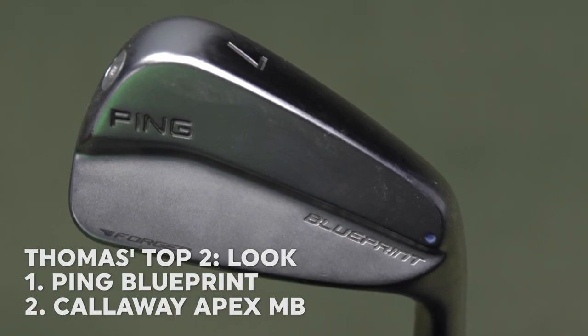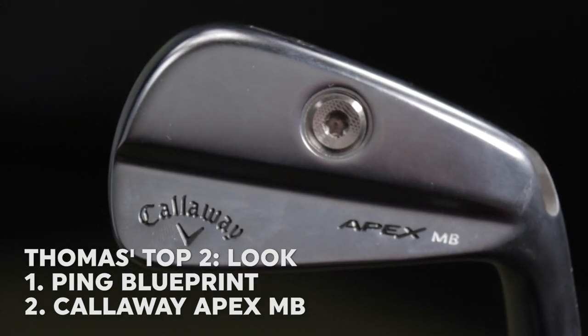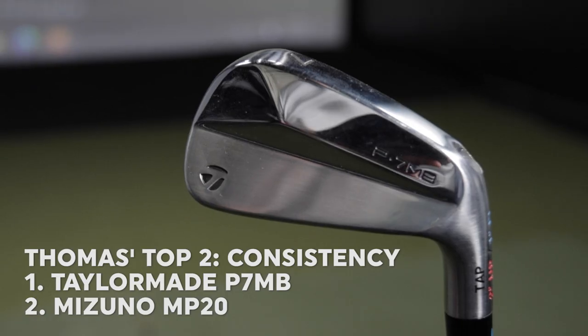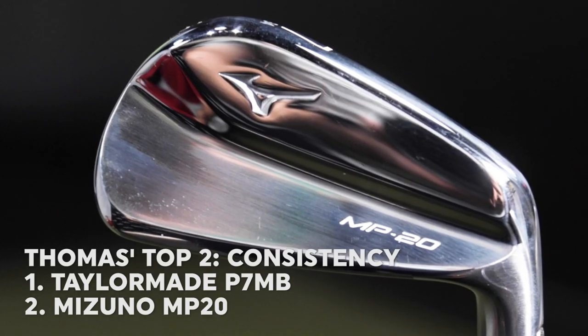Before I look at the numbers, I want to share my top two with regards to look, feel, and consistency. For look, my two favorites were the Ping Blueprint and the Callaway Apex MB. The top two best feeling blades were the Mizuno MP20 and the Callaway Apex MB. And the top two most consistent irons were the TaylorMade P7 MB and the Mizuno MP20. Let's talk about the numbers and explain the differences between them.